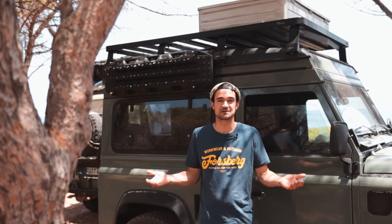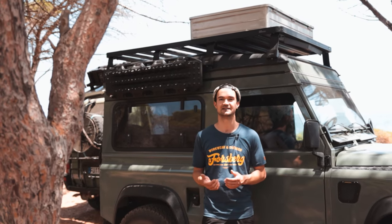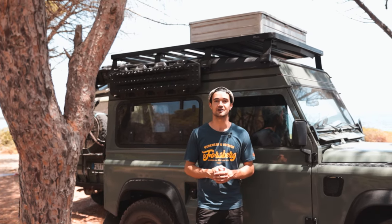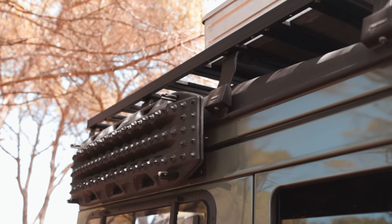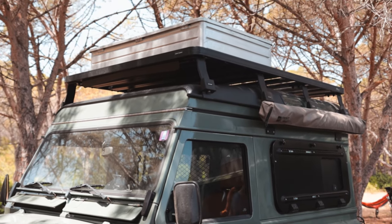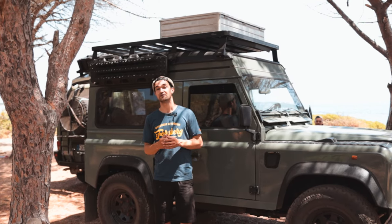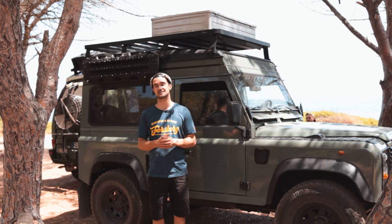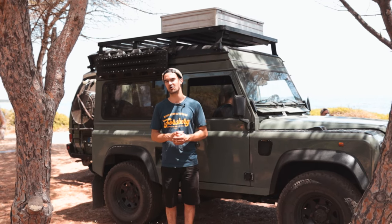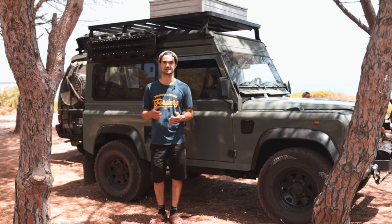Die größte Veränderung und die einzige Möglichkeit, einen kurzen 90er Defender zu einem echten Camper umzubauen, ist natürlich das Aufstelldach. Das ist ein elektrisches Aufstelldach Sky Vision von Offroad Hash – ein absolut geiles und hochwertiges Produkt. Wir haben da schon einige Nächte drin verbracht. Die elektrische Aufstellung ist nicht nur eine Spielerei, sondern hat einen praktischen Nutzen, weil man Sachen auf dem Dach transportieren kann, wie die große Alukiste.